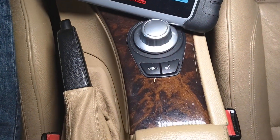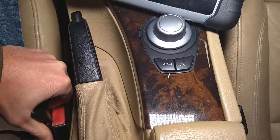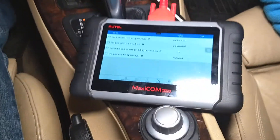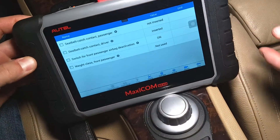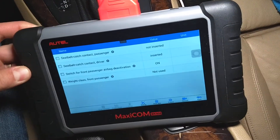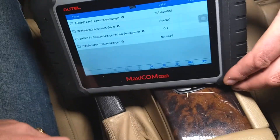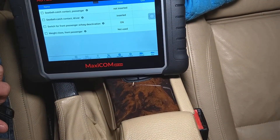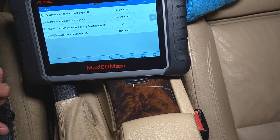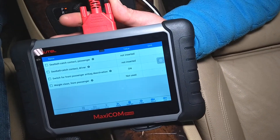Now the driver side — I'm going to plug it in. Check this out, now plug it in. It says 'inserted.' Now I'm going to unplug it. It's going to say 'not inserted.' So you can see, that's how you can test the seat belt buckle — that's one of the easiest ways to do it.